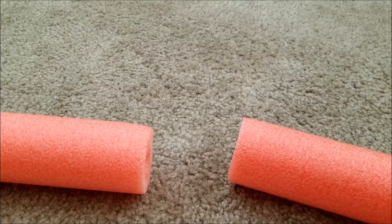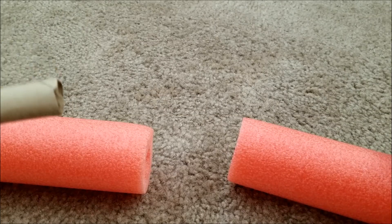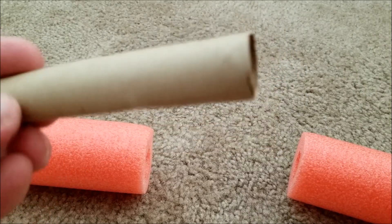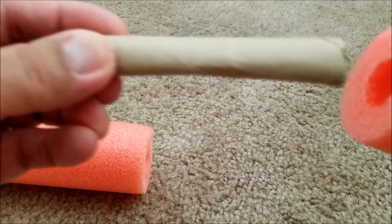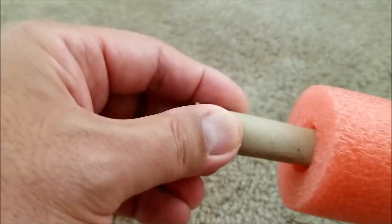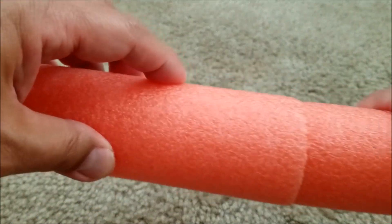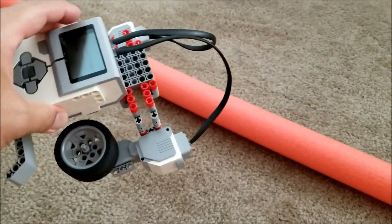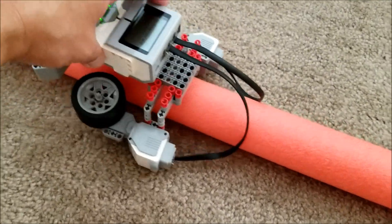Now that the pool noodle robot is ready, let's watch it run. I just learned that if you want to connect two pool noodles together, I just took a gift wrap tube — it could be a toilet paper tube also. I just squished it and you can actually connect your pool noodles like that. Then you just take your pool noodle robot and put it on the pool noodle.